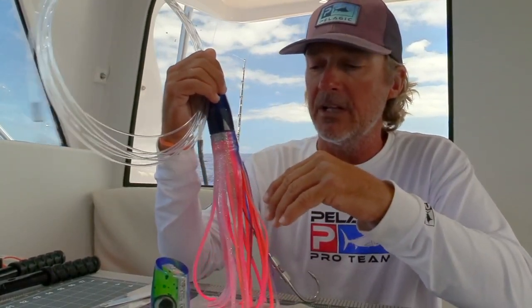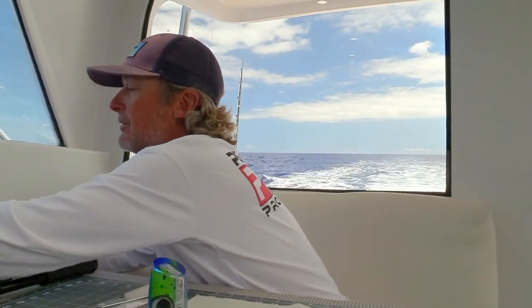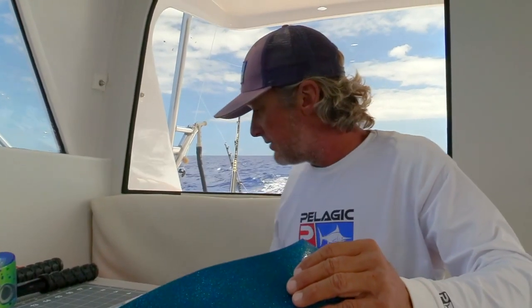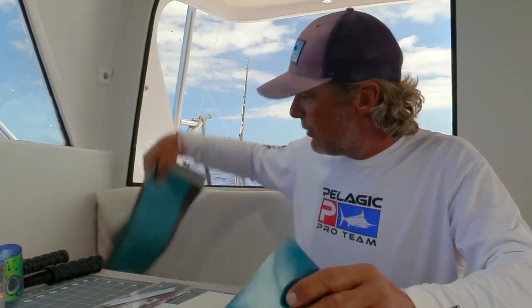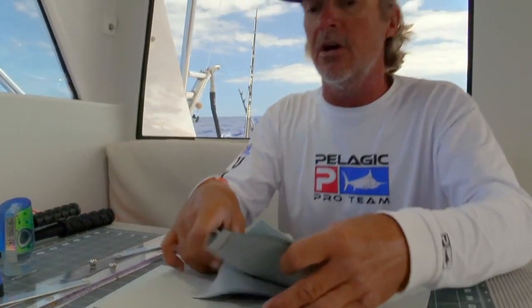Right now we're going to get back to building this lure with vinyl. Vinyl is kind of a special thing that pretty much started over here in Hawaii. They were using lawn furniture and stuff like that before — inner tubing from bicycles. Then it finally evolved to the vinyl material, which gives you way more colors. I've got tons of different colors from blacks and blues to purples and whites. There are so many different color combinations you can come up with. You can even do a two-color variation on a lure.